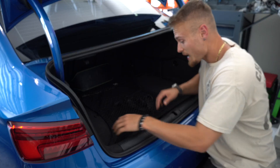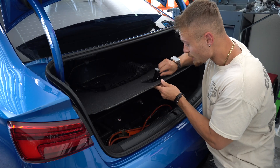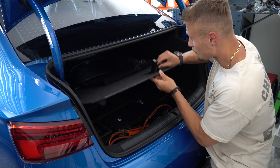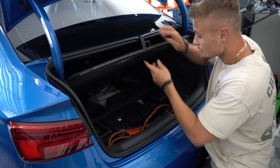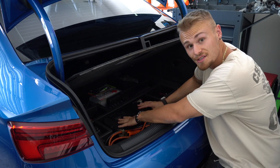With the trunk open, you have to unclip and get everything out of the way. There's a really nice convenient hook here that pops out, which allows you to just hang the trunk cover on the back of your car if you have that, and now we have access to the battery.